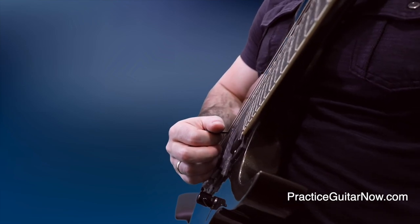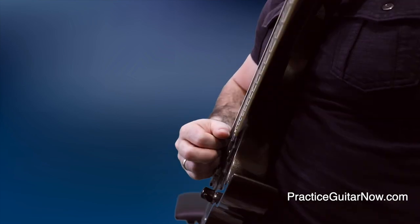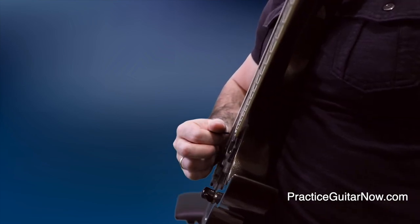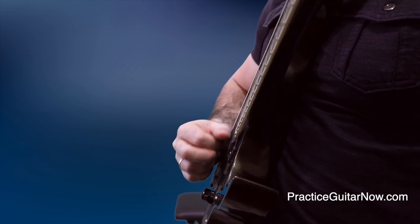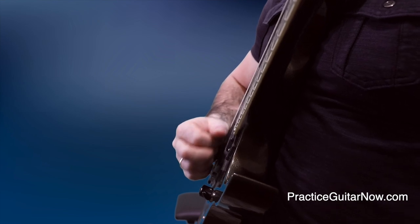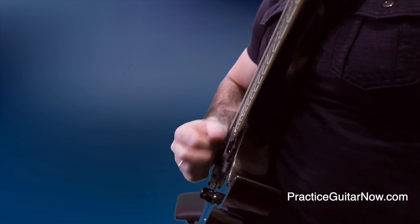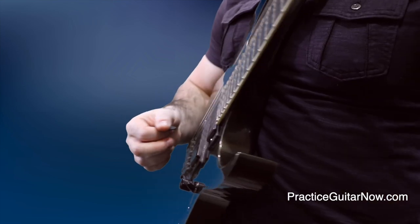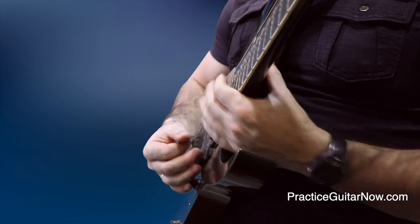Watch for these motions in my picking hand as I play this for you slow. The next step is to move this pattern up and down in the key of A minor.